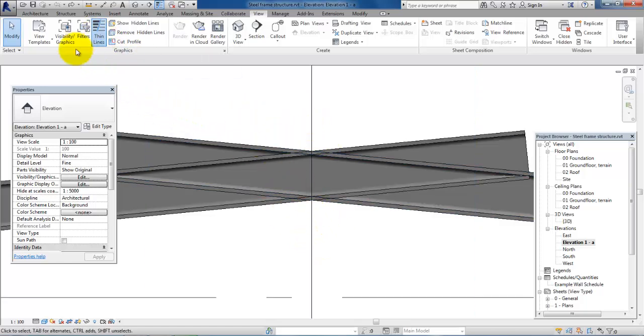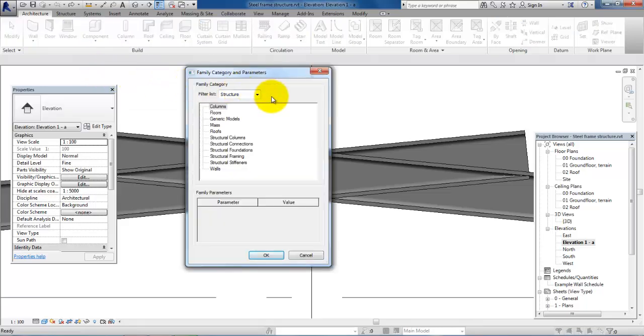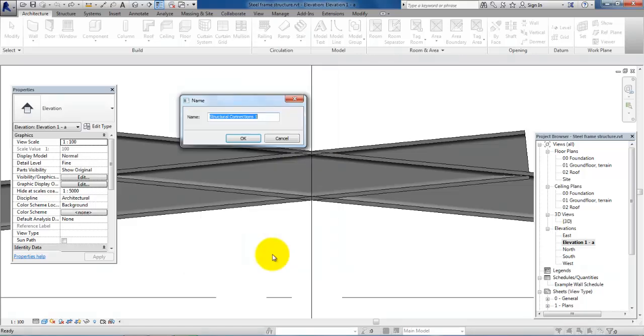Now to add the welded plate we will go to the Structure menu and select Component, then Model in Place. Make sure that you set the filter list so it is set to Structure. Now we will select the Structural Connection and click OK. Here you can either give it a name, for example 'welded plate', or you can just click OK.